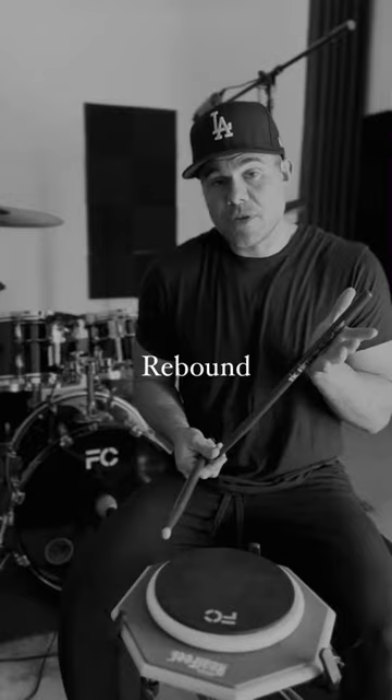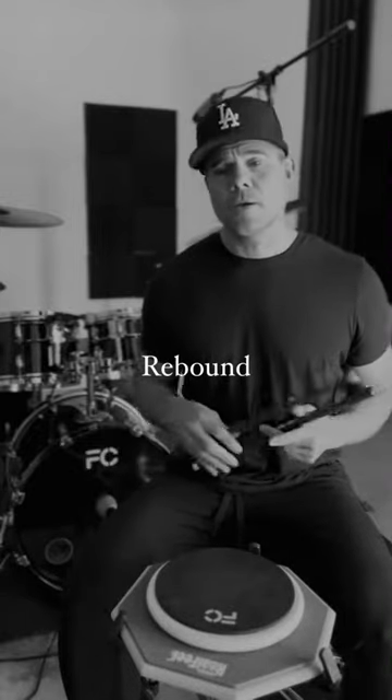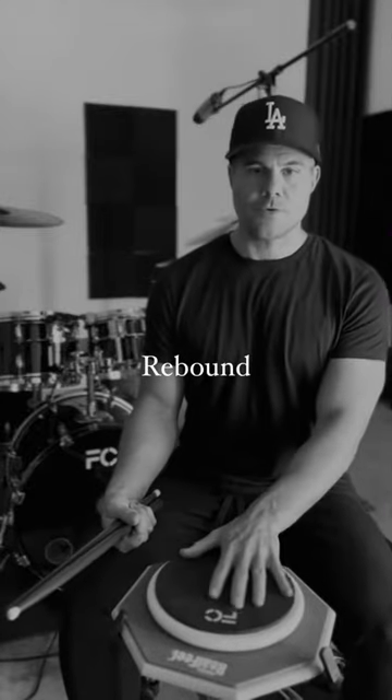The fix there is play with a heavier stick. I do it all the time. It just builds it up a little bit better. The rebound is part of how we utilize the natural mechanics of the drum.